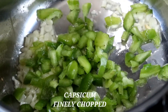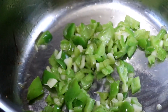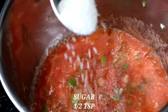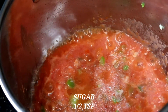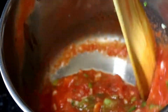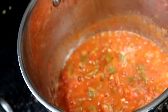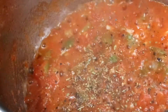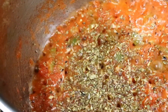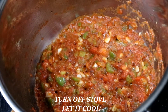Put the capsicum in a saucepan with olive oil. Add a paste of tomatoes and fry it. Put in half a teaspoon of sugar and a little salt. Cook it for 10 minutes, then add mixed herbs.